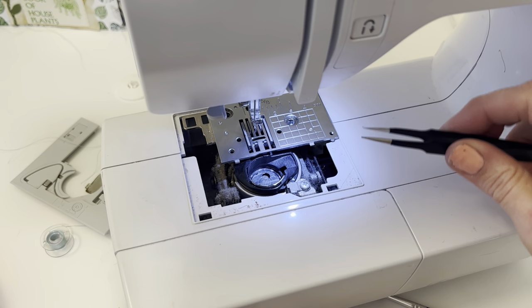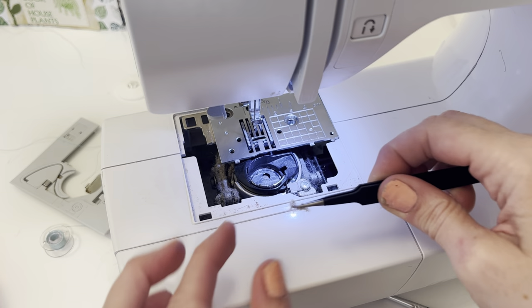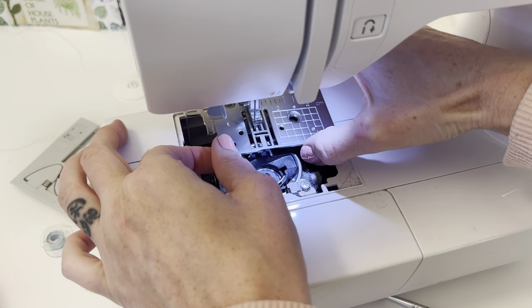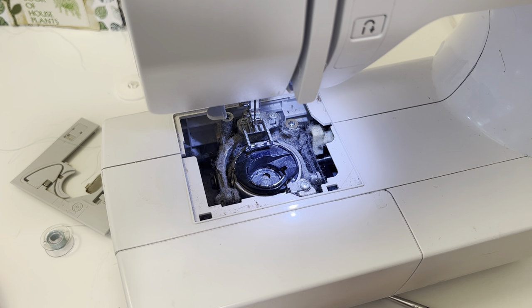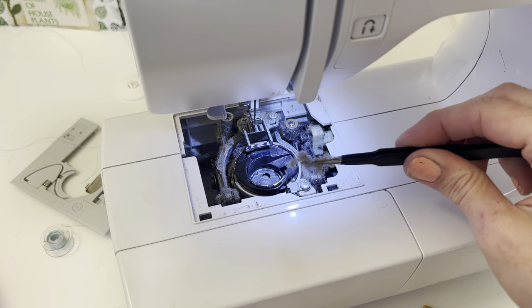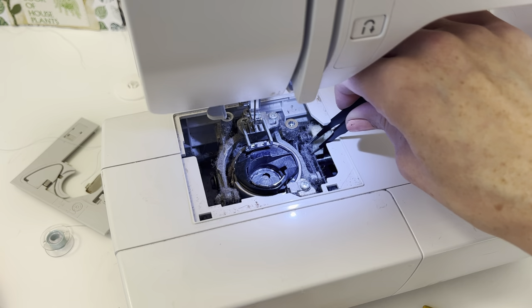I keep this part pretty simple and I'm just going to start grabbing the larger pieces because I find they will fall down there if you're not careful. Now that we have the metal piece off you can really get in there — you can use your brush, and the tweezers are good for getting big pieces out. I just want to start by getting the really big pieces out of here first.